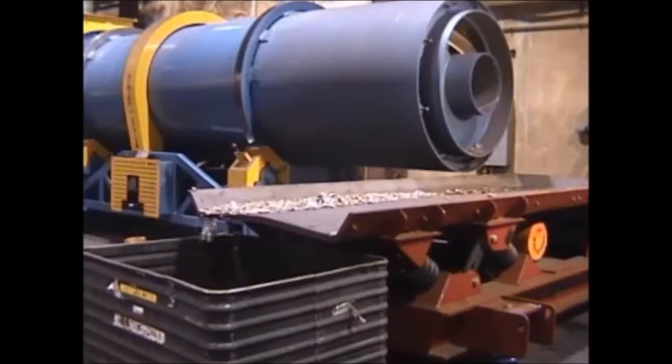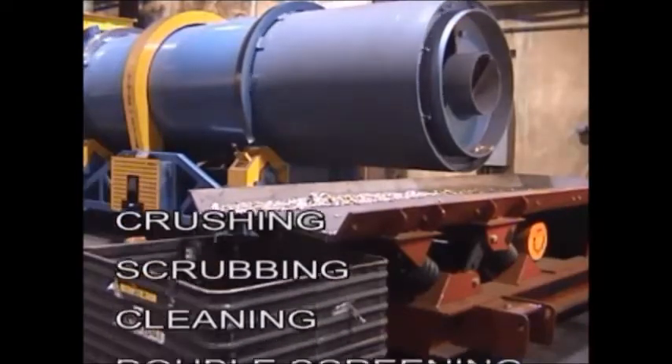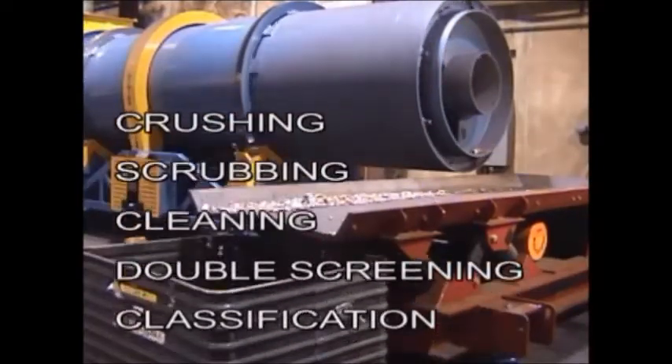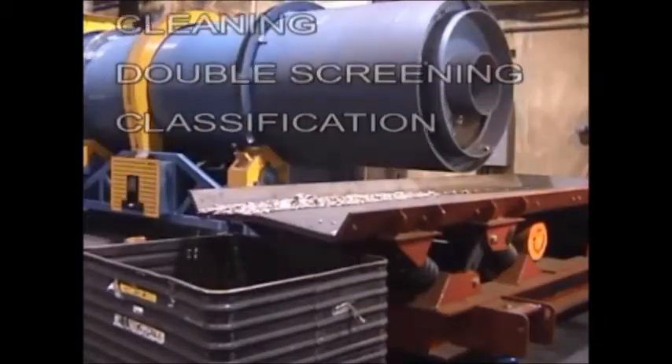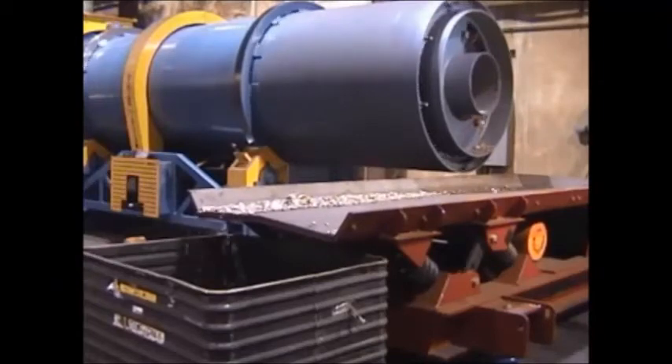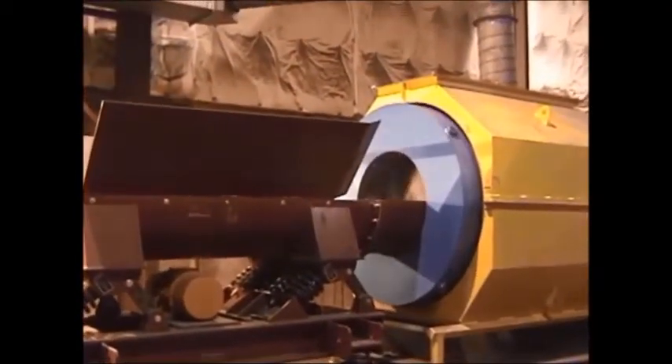The highly efficient design combines crushing, scrubbing, cleaning, double screening, and classification. The Didion Rotary Tumbler Metal Reclaimer has the lowest operating and lowest maintenance cost per ton in the industry worldwide.